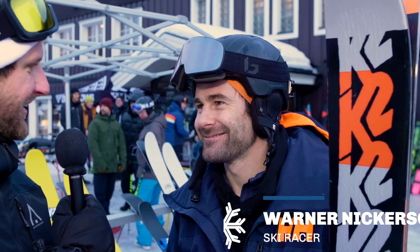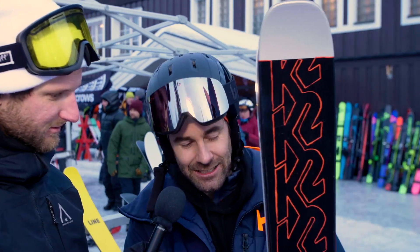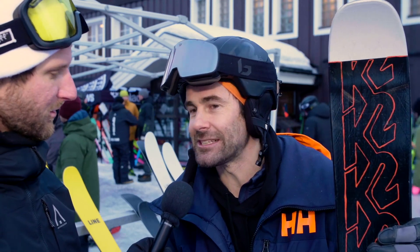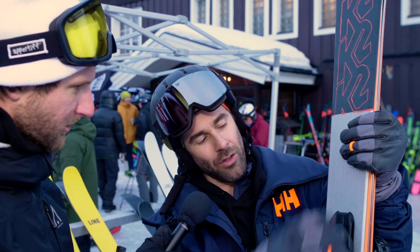We're standing here with Warner Nickerson, straight from America. Tell me about this ski — K2 Reconer. So what I've got right here is the K2 Reconer, 102 underfoot, 184. One of the favorites. The big difference — this Reconer is a new ski — the big difference between this and the Mindbender is that the Mindbender has the titanol in it, like a Y-shape down at the bottom, like an I-beam that comes up all the way through and then splits. The titanol is really good for dampening the vibration — the slower vibration, not the super high-frequency stuff — and it makes the ski more strong and powerful.